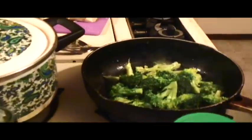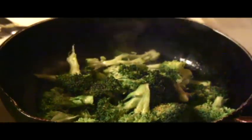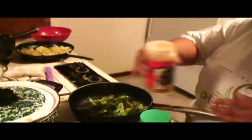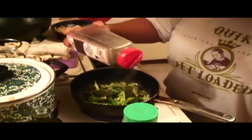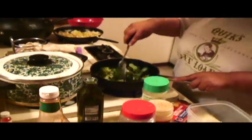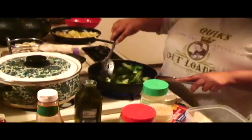Dump that in there. And then my favorite seasoning — a little bit of seasoning salt. A couple shakes. Pepper. As you can see, I like pepper — that's why I get the big industrial size. What you want to do is just keep on stirring this up, and we're just letting this stir and cook for a minute.